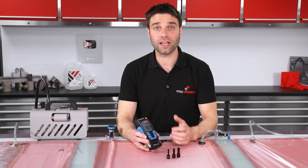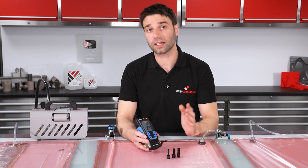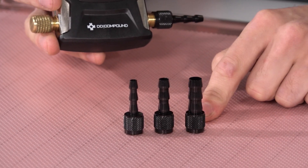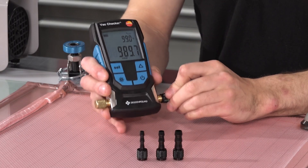Connecting this to a vacuum bag or vacuum equipment is very straightforward. It comes supplied with three hose tails — a 6mm, 8mm, and 10mm — and that allows you to make a single-sided connection.